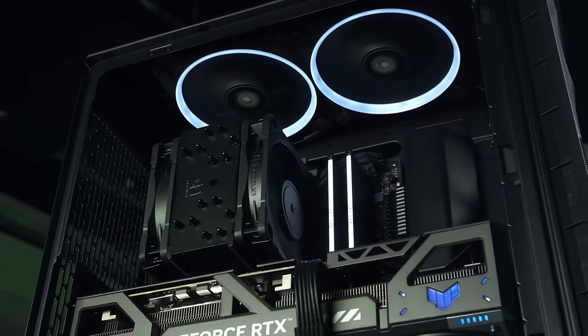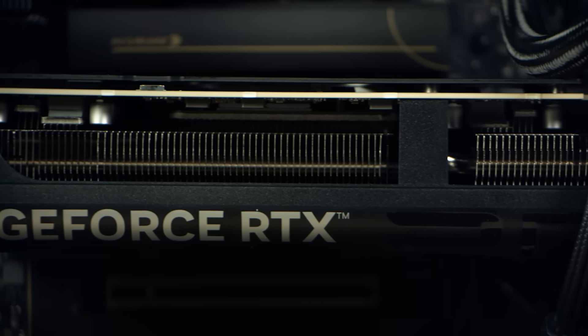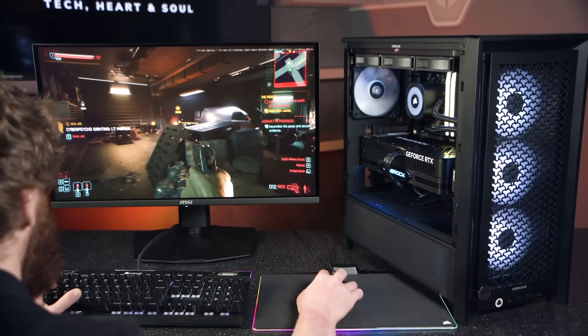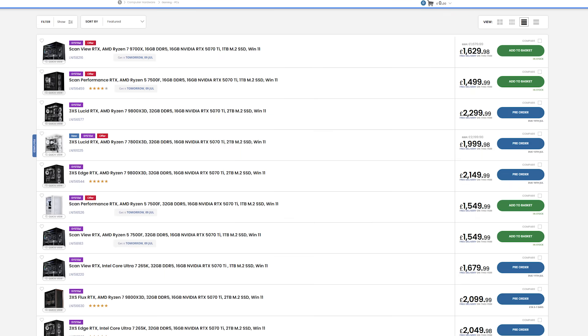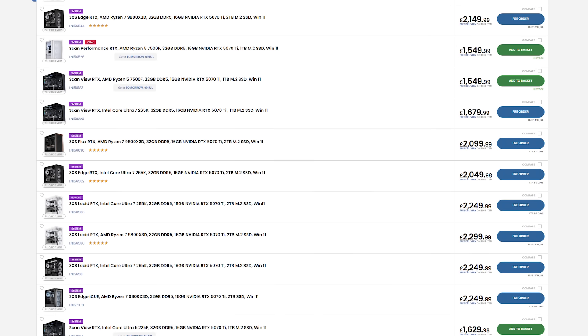Scan have many NVIDIA Studio systems and laptops to choose from, so if you're serious about creating, upgrading to the GeForce RTX 50 series with NVIDIA Studio isn't just a step up — it will seriously increase your productivity, enhance your projects and ultimately save you time and money. Get yours now at Scan.co.uk.